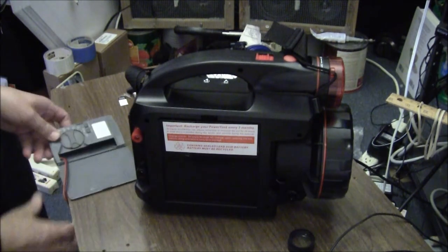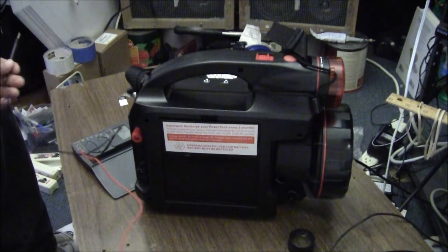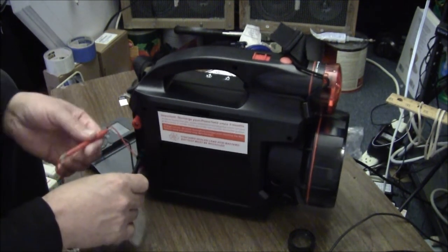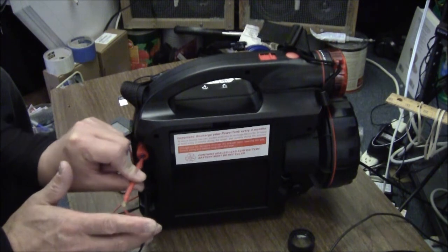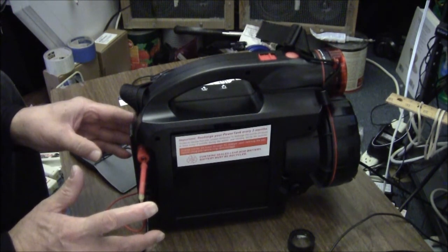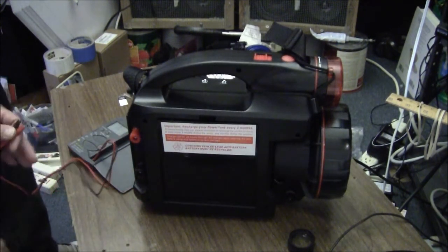So we're going to check out these two thumb screws with a multimeter. I can just put my test leads right inside. It was shipped at 12.6, which I prefer 13.2.